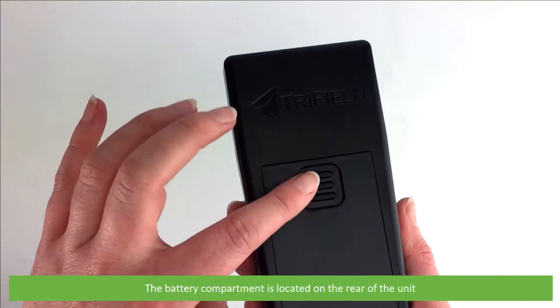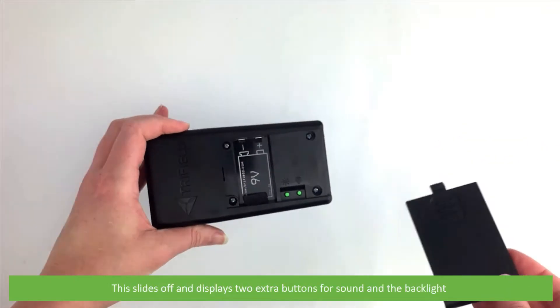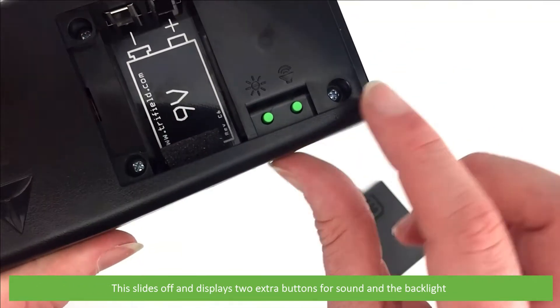The battery compartment is located on the rear of the unit. This slides off and displays two extra buttons to turn on or off the sound and backlight.